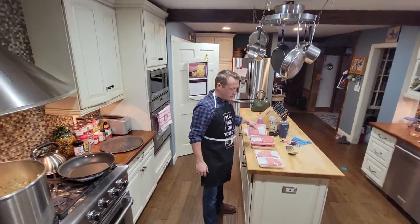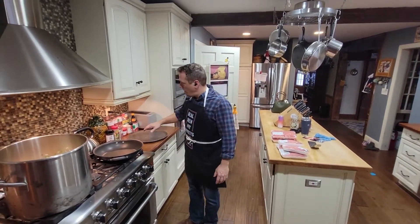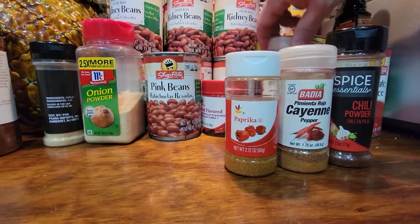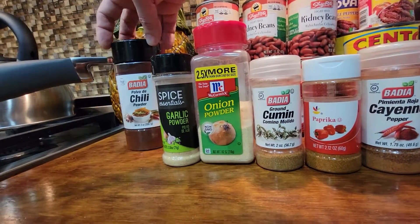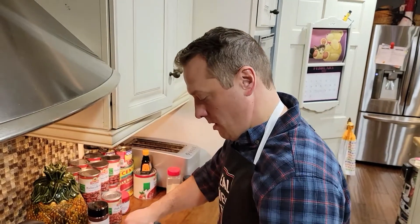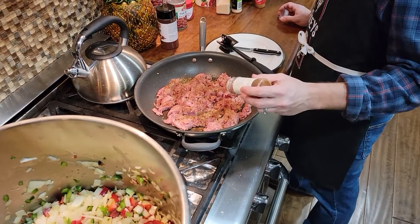Now we got our pork — approximately five pounds of pork and approximately five pounds of beef — and we're going to go ahead and fry those up with these spices: chili powder, a little bit of cayenne pepper, pepper, cumin powder, onion, garlic, some extra chili powder in case we run out, and salt and pepper. Those are the spices we're going to hit our meat with as we cook them.